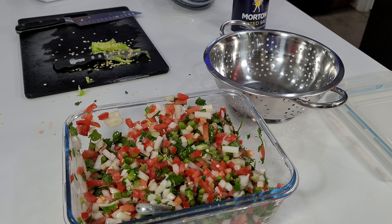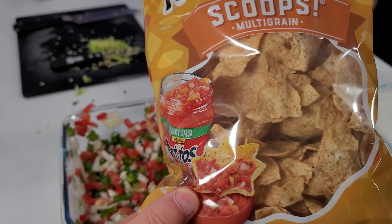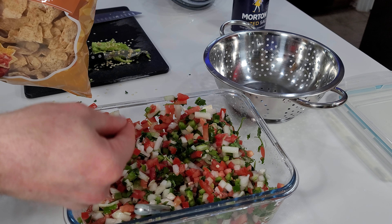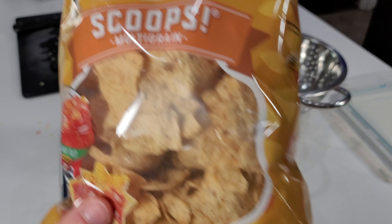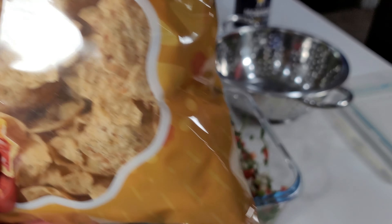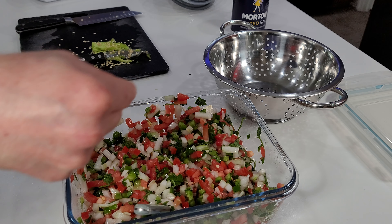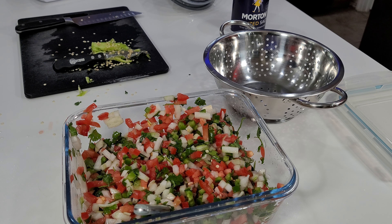That's how to make homemade pico de gallo. As for how I eat it, I like using Tostitos Scoops chips — available at most grocery stores. They form a scoop shape to really dig into the pico de gallo and load it onto the chip. These happen to be whole grain, so they're healthier than typical chips, and they hold up better under the resistance of scooping than some other chips.